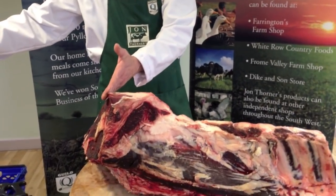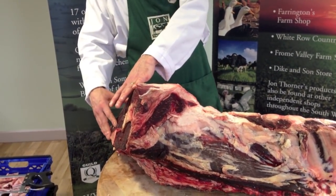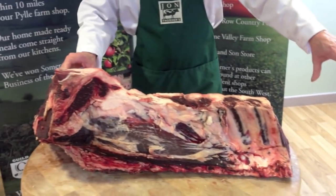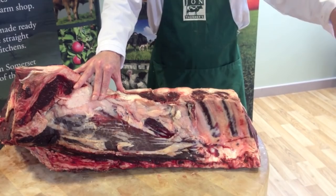Hello. Next thing I'm going to do is the rump and loin. This is the back of the hind quarter. To the front here we normally have the top bit which contains your leg and your roasting joints. And to this end you have the rib, which we've already cut, and the fore quarter.